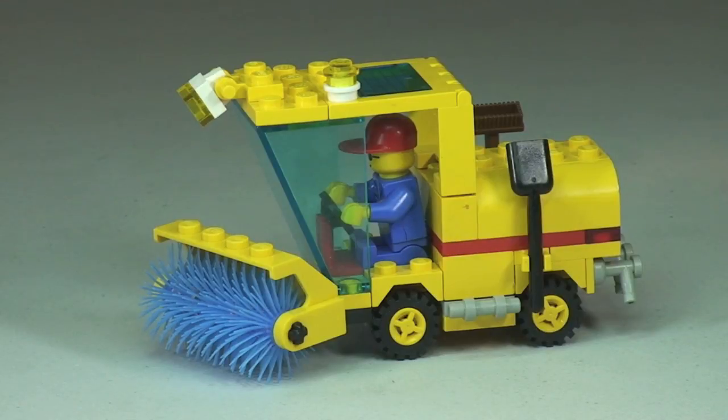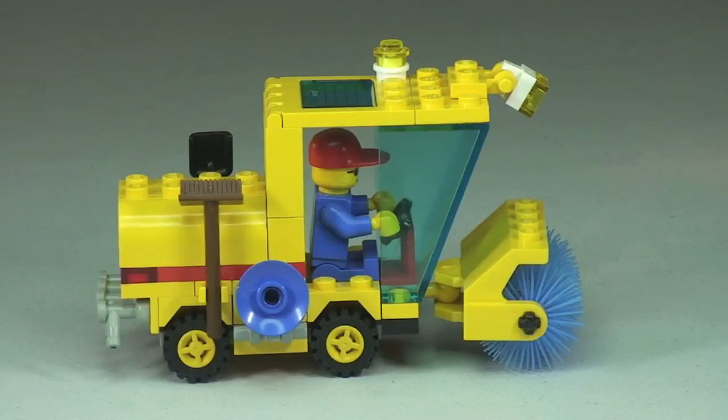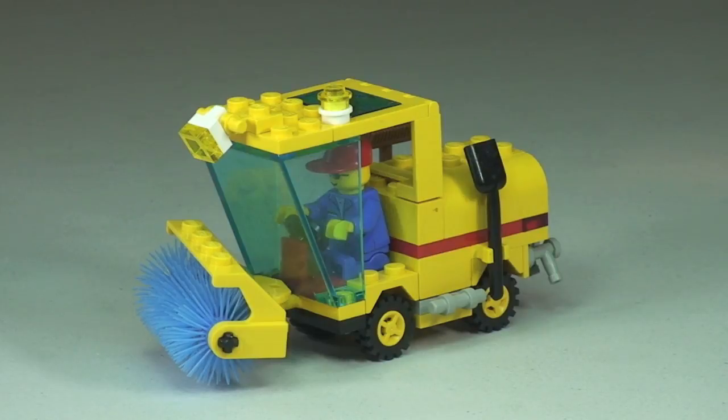There's the first look at our Street Sweeper. Let's take a 360 view of this vehicle now. And finally back around to the starting position — this set does come with one minifigure, so let's pop him out of the Street Sweeper and take a look at him.